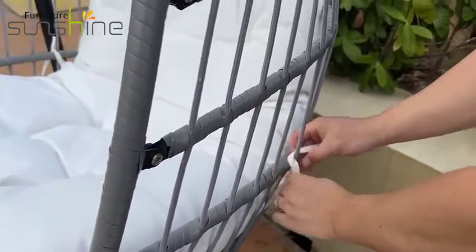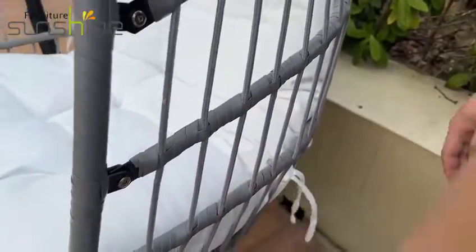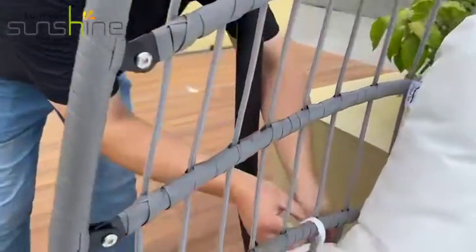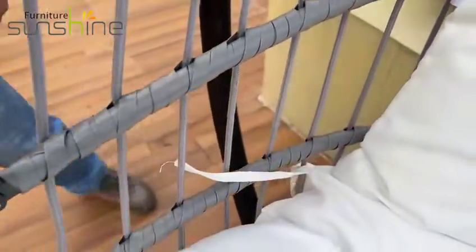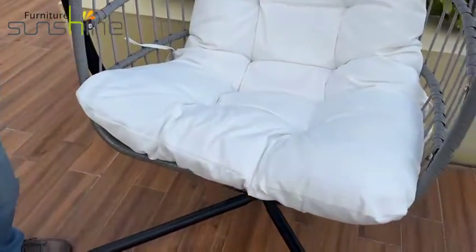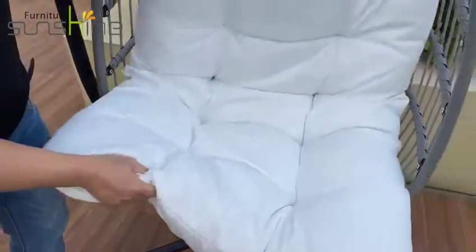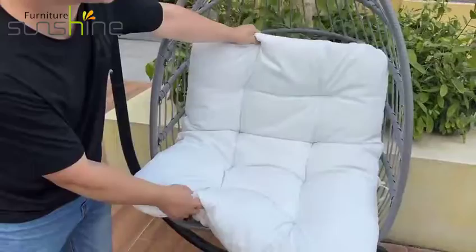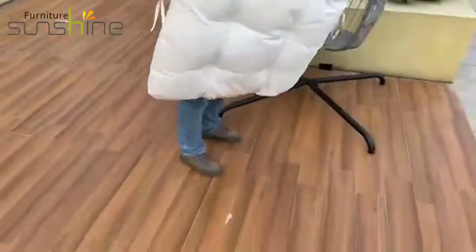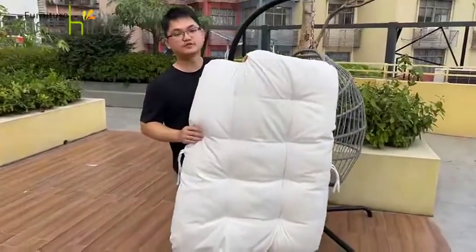We would like to show you the cushion details. With a smooth surface and soft hand feel, the high-density cushion is very comfortable for the user to enjoy. It is also waterproof and can be used in the rain.